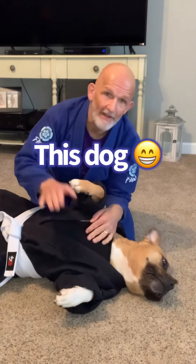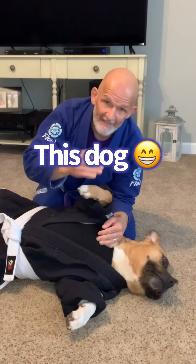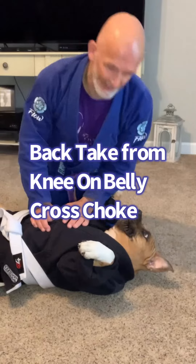You look like a model, really. You look like you're modeling for a photo. Okay, so this is where this choke series gets really fun. We're going to progress this, okay?